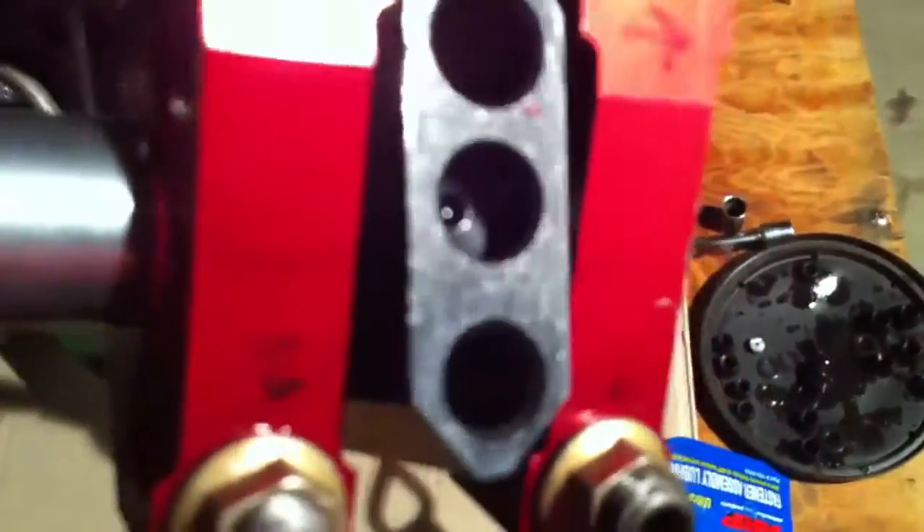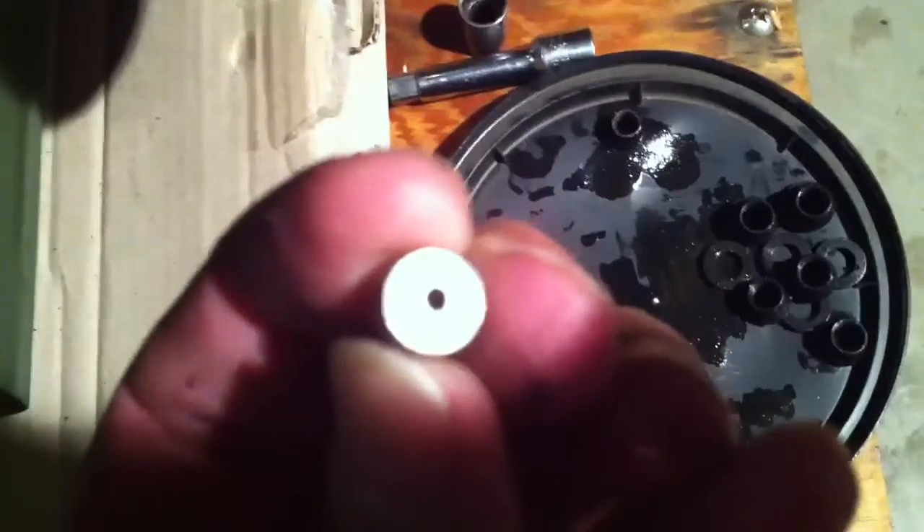All you have for drain-outs on these engines are the push rod holes, and they're busy. So you end up filling up the valve cover. What we do is restrict the oil flow due to the use of these roller rockers. I'm going to set this down here upside down and show the trick little piece we made.